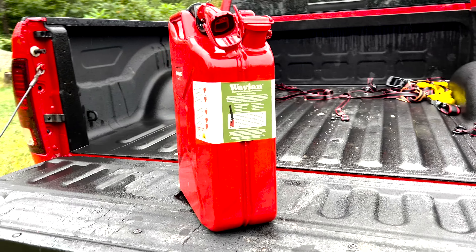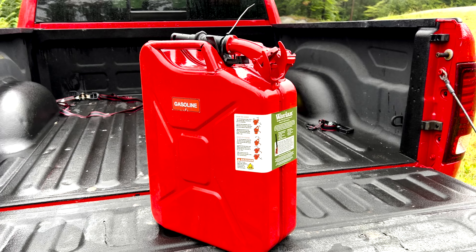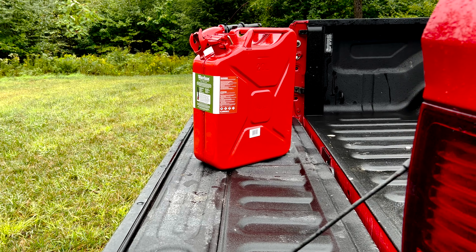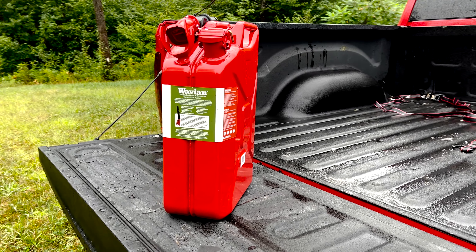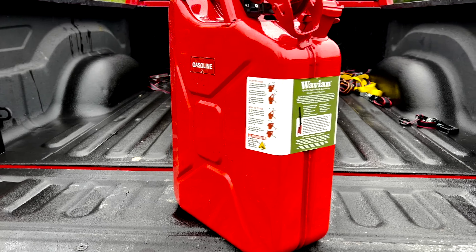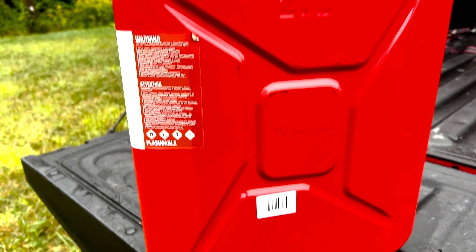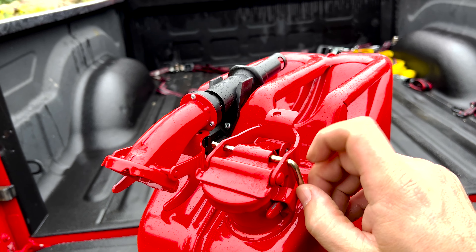Today I wanted to make a little video about the Wavian jerry can and give my first impressions on it. It's made in Latvia, not in China. To open this, it's just this little pin right here.